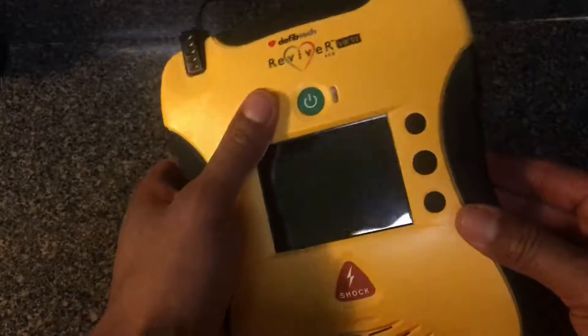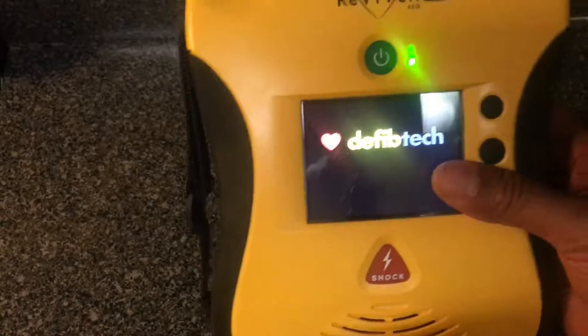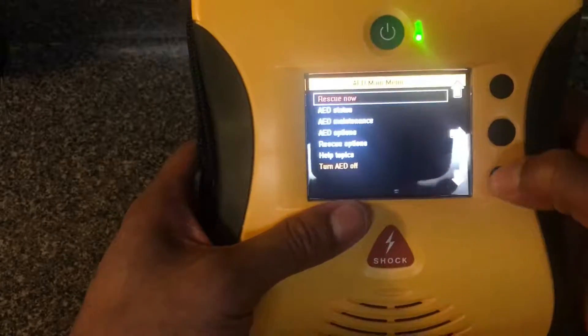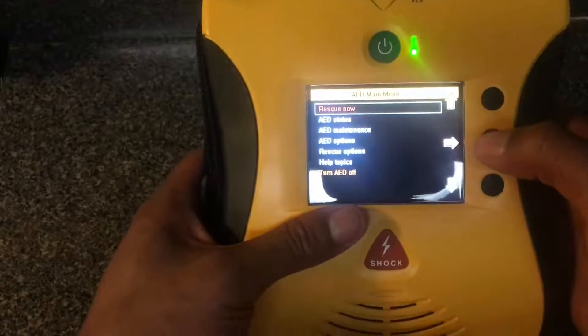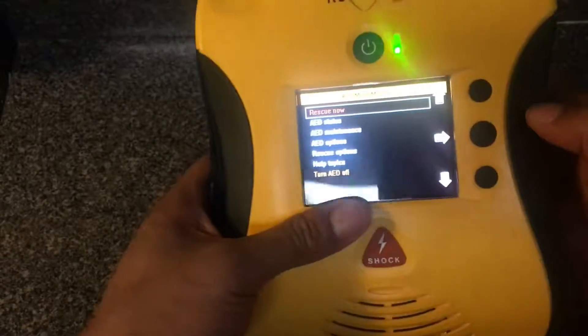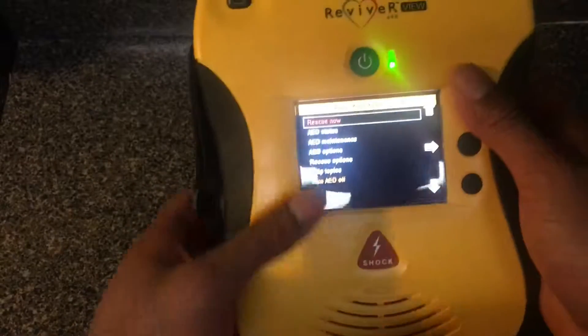That's the basic overview. In some of my other videos I'm going to go over the controls in here — there are a lot of controls that are really helpful. Stay tuned and look for my other Reviver View videos. Thanks a lot for watching, and if you have any questions let me know.